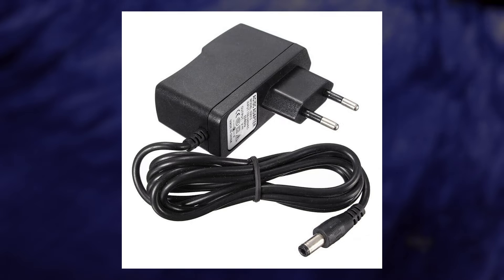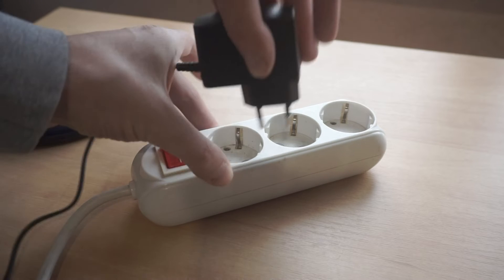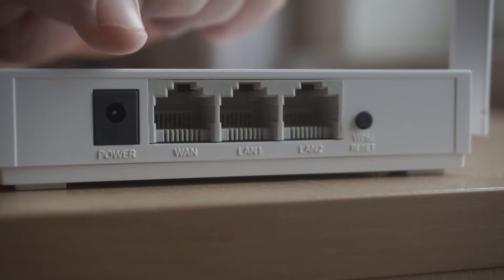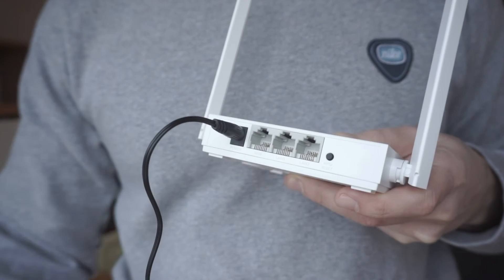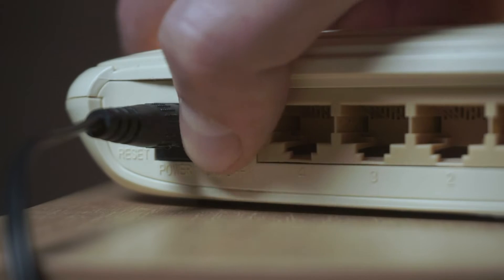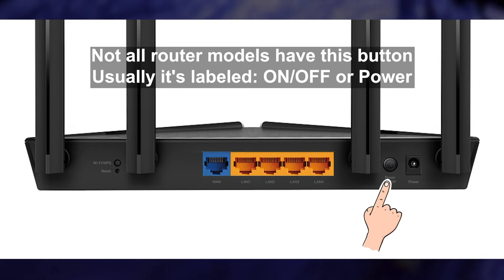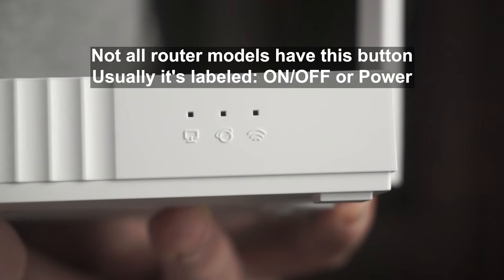The first thing you need to do is turn on the router. Take the power adapter and plug one end into an outlet and the other into the router. On some models you need to press the power button. When the router turns on, the indicator will light up.